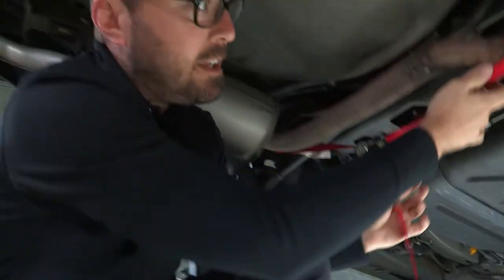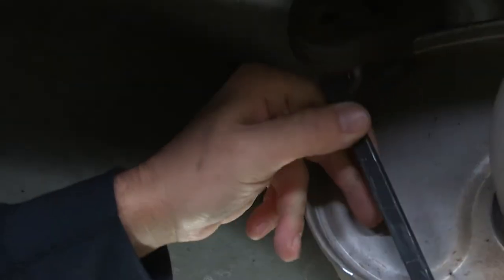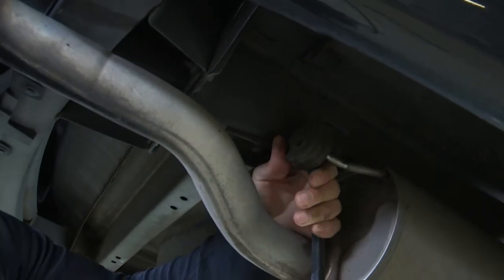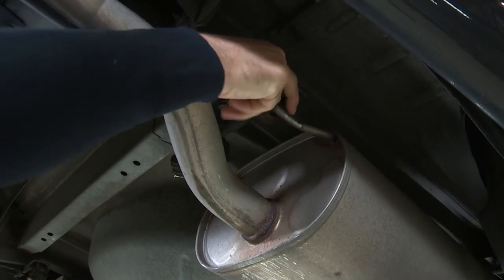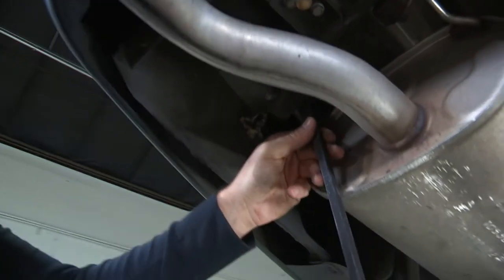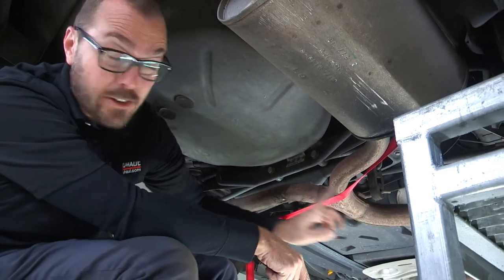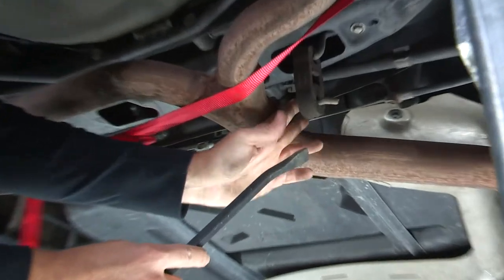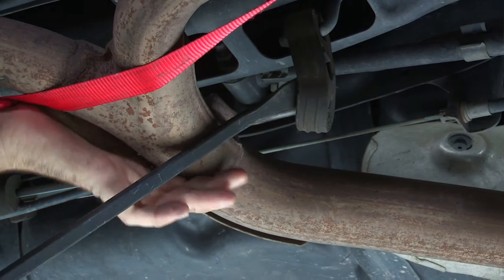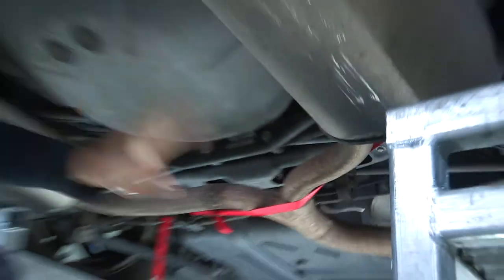I'm going to leave this a little slack so that we can allow the exhaust to come down once I remove these hangers. I'm going to remove the rubber exhaust hangers using a long pry bar. With the four exhaust hangers off of our mufflers, there's one more to do, and that's right here in front of this junction here. Now our exhaust is loose and hanging from that support strap.